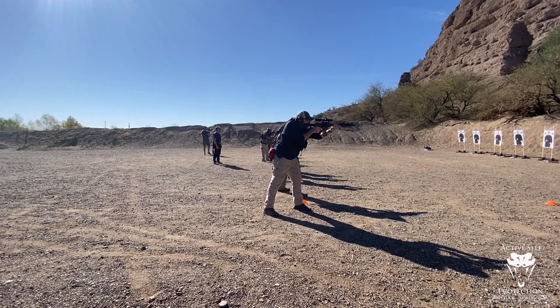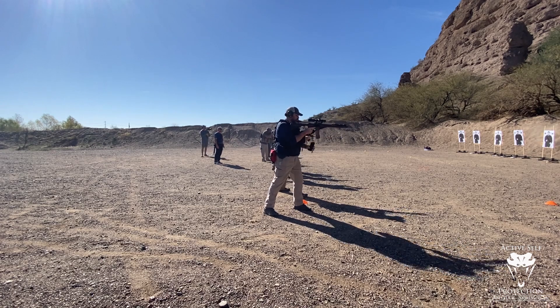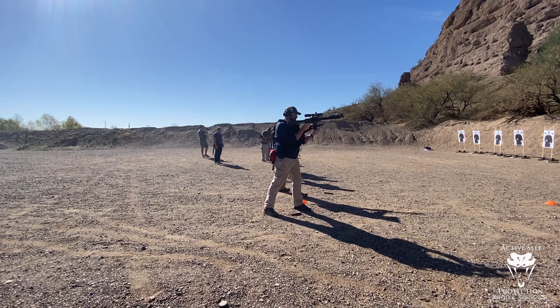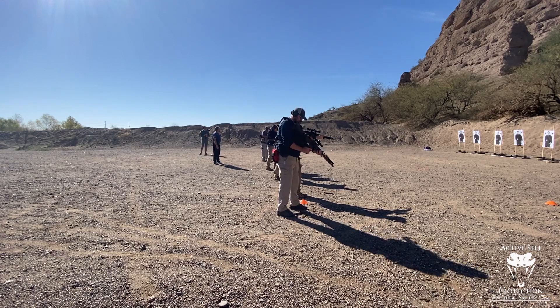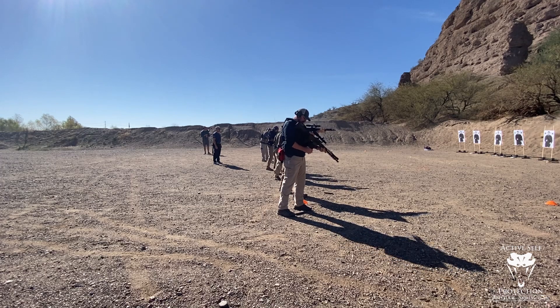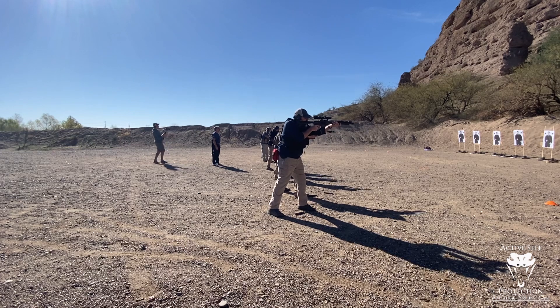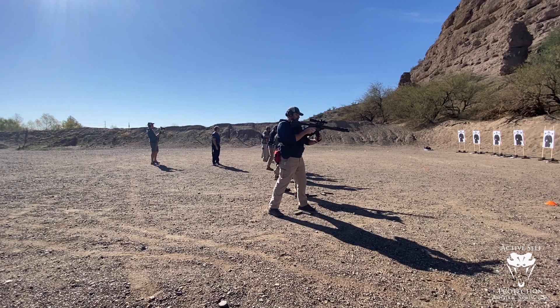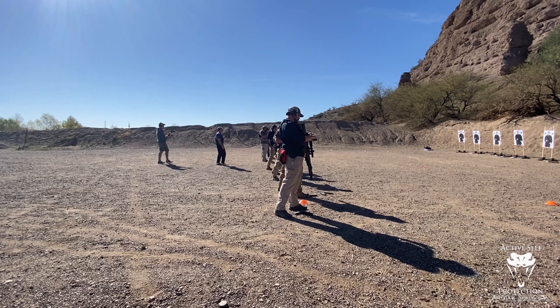Go! Nice. Go! Nice. Get back on the gun, scan again. Nice. Good job, everybody. All right, everybody, double check the safeties, go ahead, let them hang.